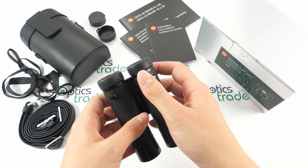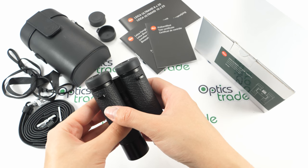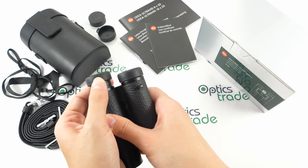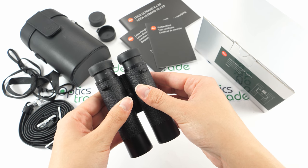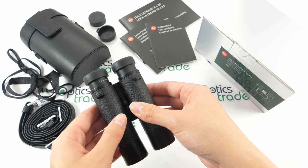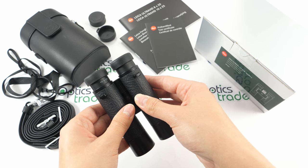The eye cups are fully padded and made out of rubber. They are of good quality. To get another position, you just pull them out, so they are suitable for users with glasses.